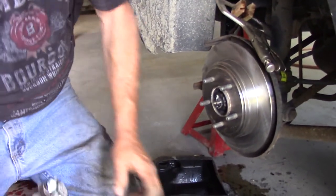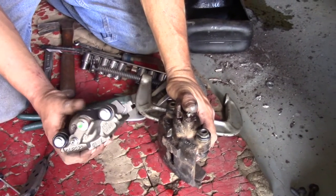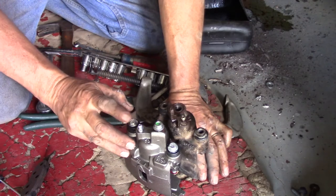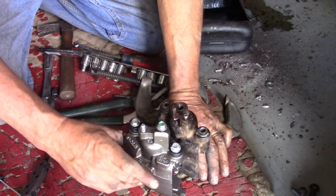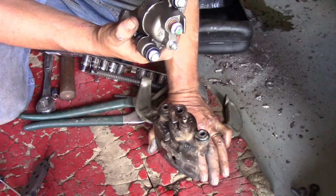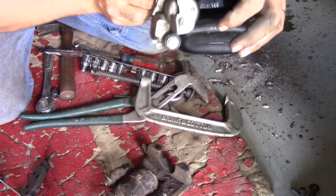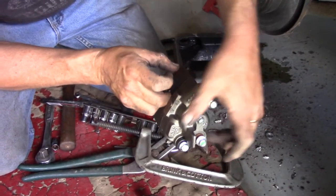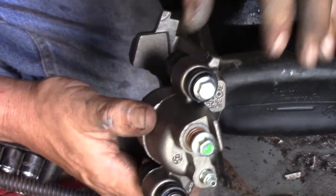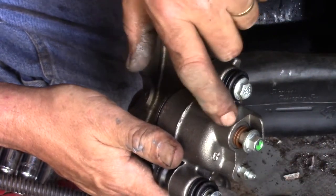One other thing when replacing calipers: the left and right look pretty much the same at a glance, but you should compare them carefully because there is a difference. The bleed screw should always be on the top. Think of a bottle of water — the air is always on top. In order to force the air out, the bleed screw has to be on the uppermost part of the caliper. The brake fluid goes in through the banjo bolt and forces the air out through the top.